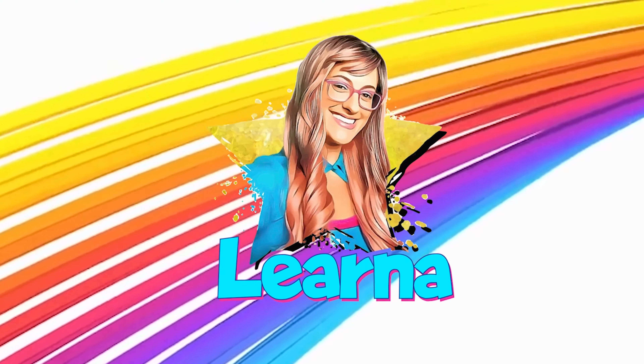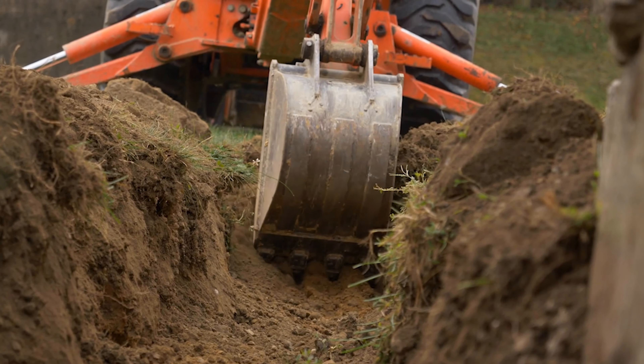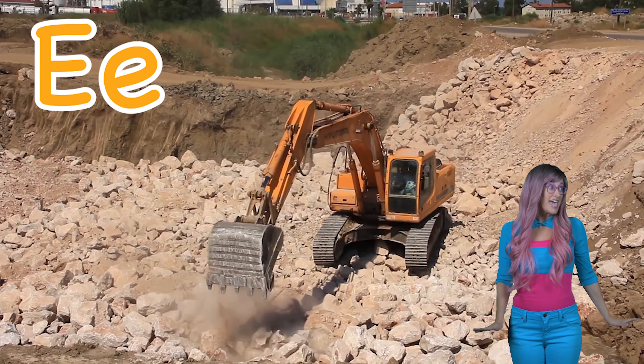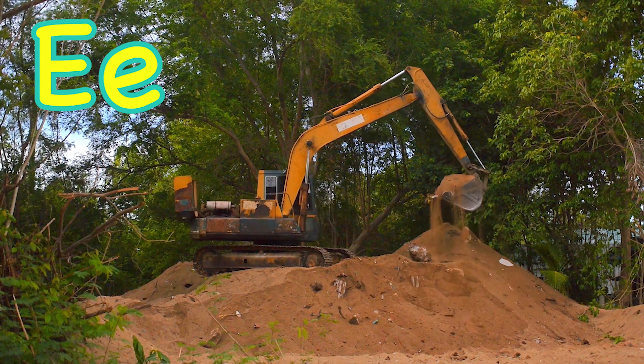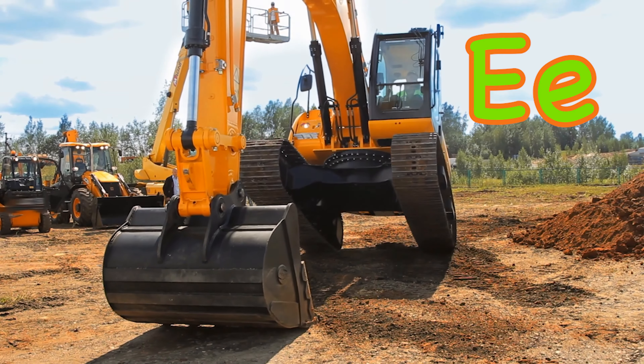E is for Excavator. Excavator, Excavator, E is for Excavator.